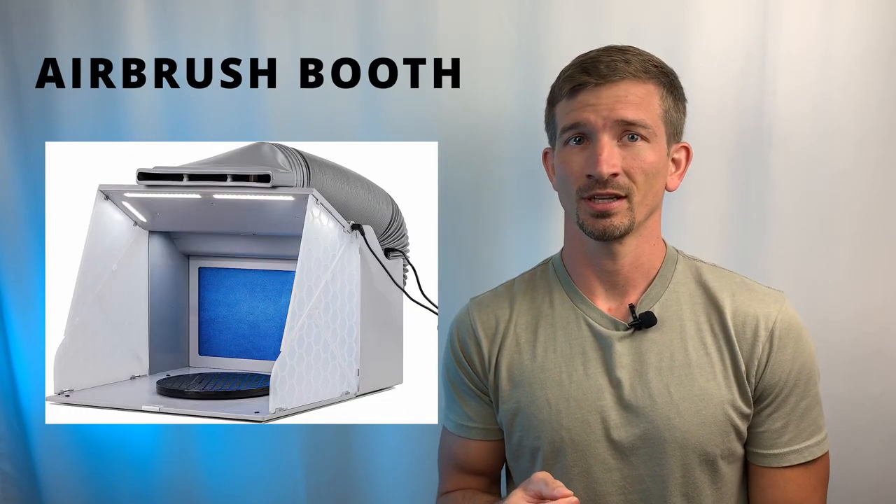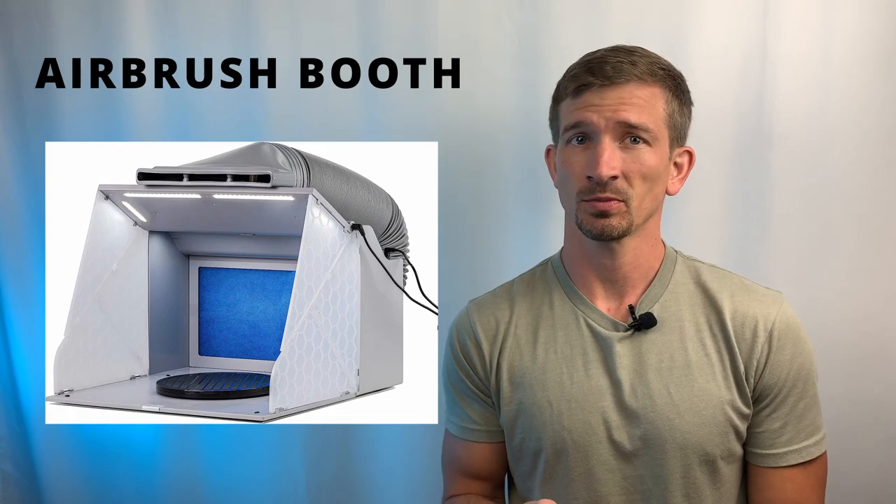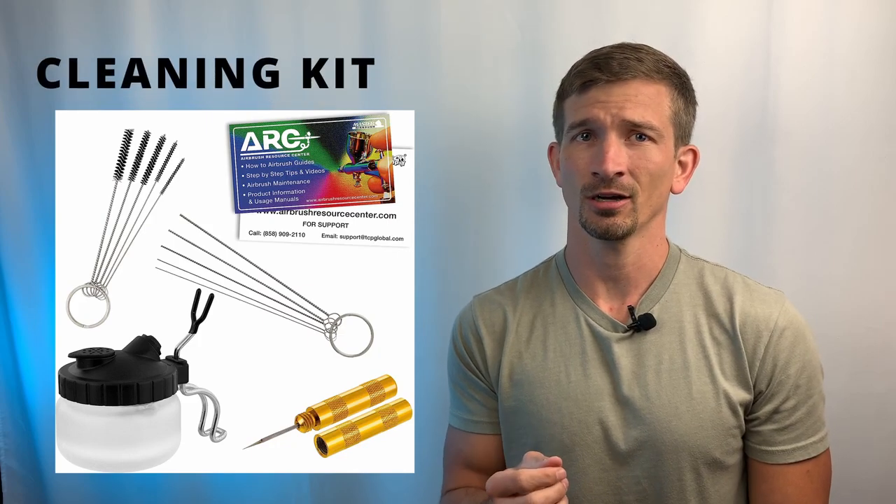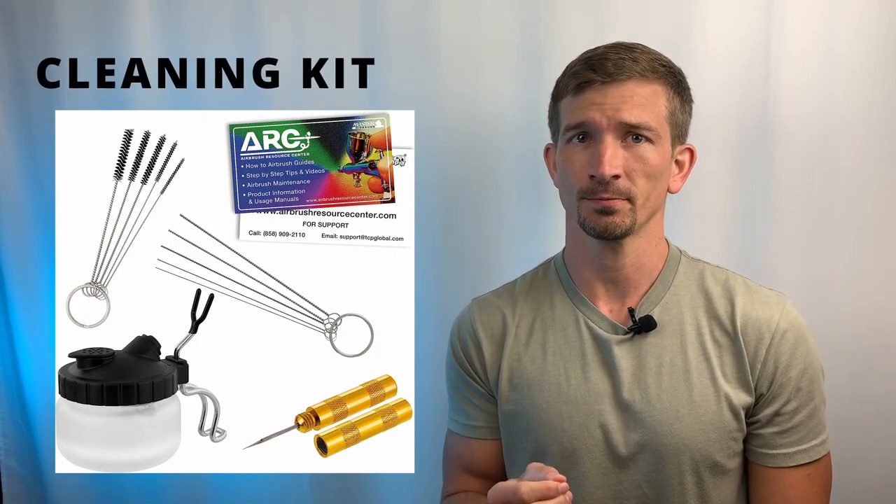If you're going to be spraying a lot indoors, a great thing to have is an airbrush booth, which gives you a dedicated space to spray with built-in ventilation. For spraying dangerous paints and avoiding metallic particles in the air, a respirator mask is a good safety practice when airbrushing. And lastly, having a cleaning kit is great for cleaning out clogged airbrushes and spraying unused paint between colors.